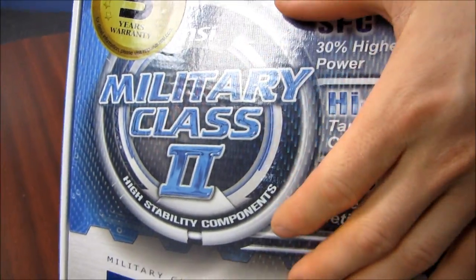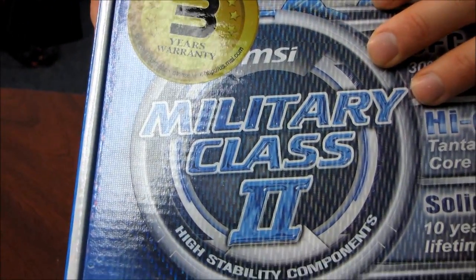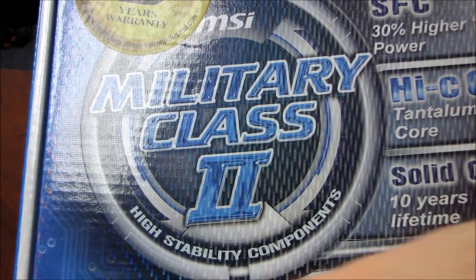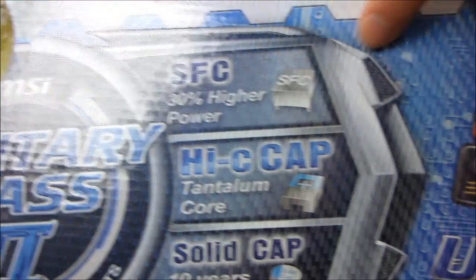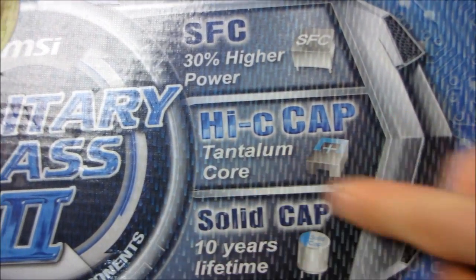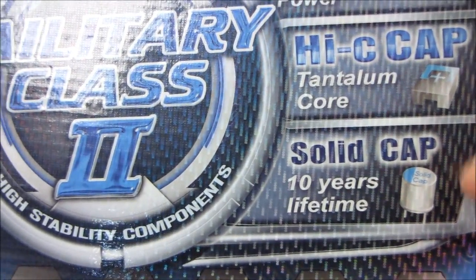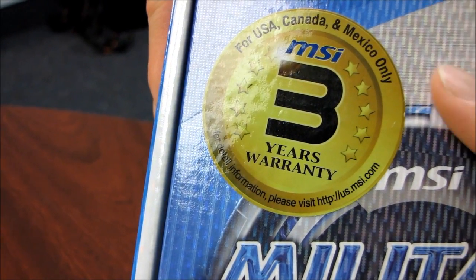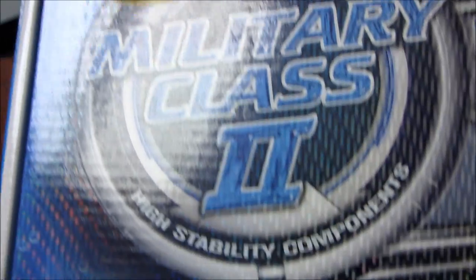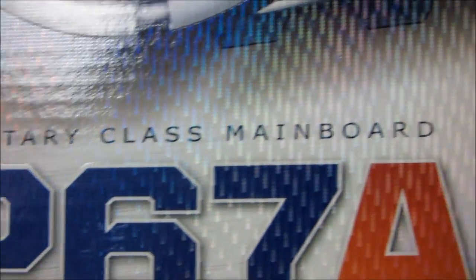First of all we have Military Class 2. This is an improvement on the military class concept that MSI has been doing for a couple of board generations now. High stability components, such as being able to deliver up to 30% more power and last up to 10 years. The entire power delivery system is designed to operate silently and deliver clean power to your parts. It comes with a three year warranty in US, Canada and Mexico.